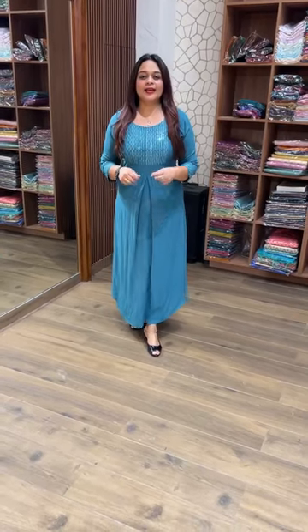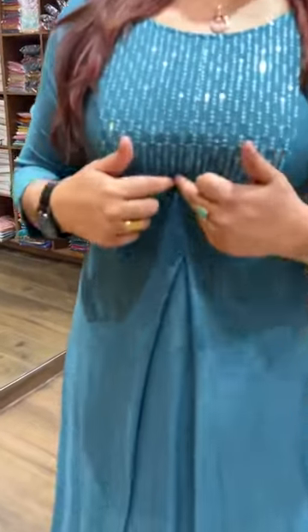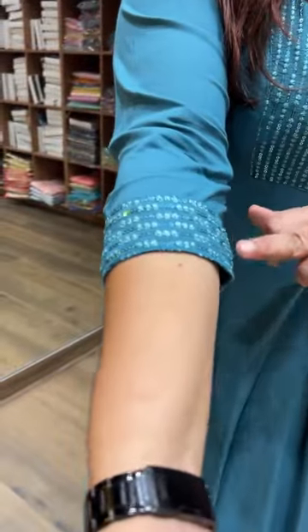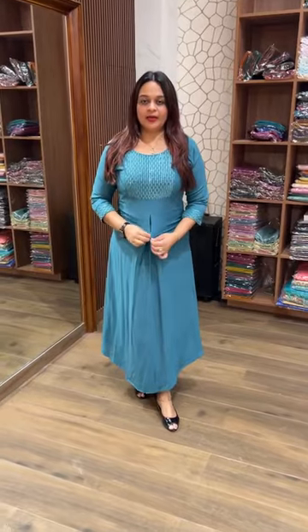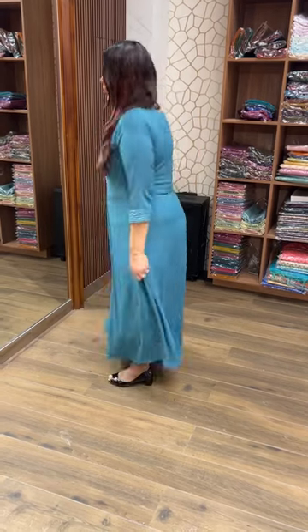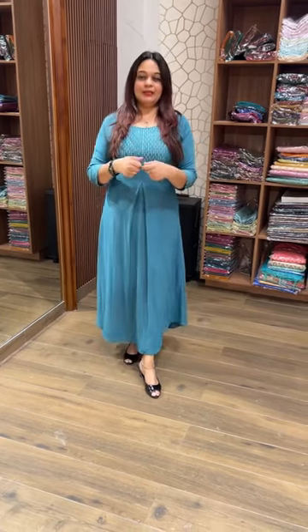Hello viewers, welcome back to Hard Designs. This is one type of wrinkle rayon fabric — a designer fabric attached to the sleeve line. This is a beautiful york pattern, a bucket-shaped york pattern. This portion is a box pleat. The back is a normal A-line with a 3/4 sleeve. The lining is a stretchable lining.